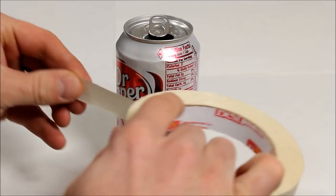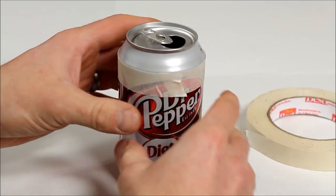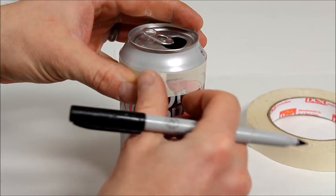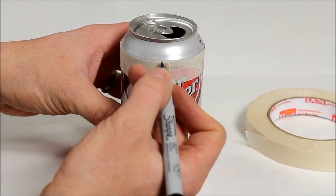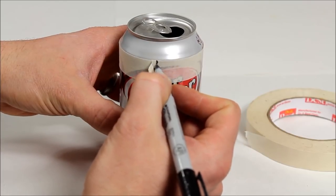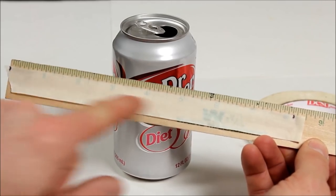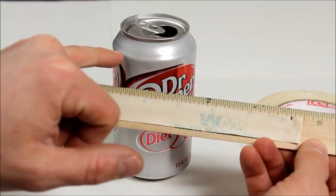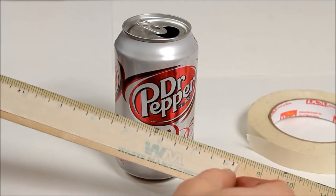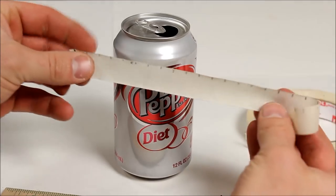One of the first things we want to do is take some masking tape and put it around the top lip of the can. Fold the masking tape over to give a little bit of a lip, then make a mark. Underneath, make a mark right there so they match up. Take it off and place the masking tape on a ruler to mark out where the holes are gonna be for the jets. Mark each hole about 3/8 of an inch apart, then peel off the masking tape from the ruler and put it back around on the can.